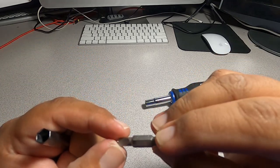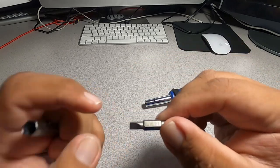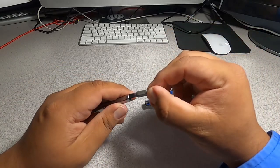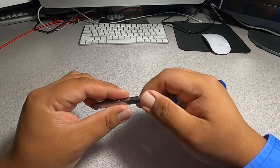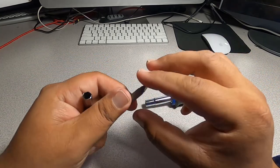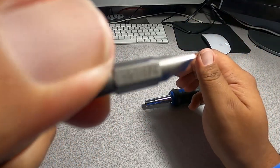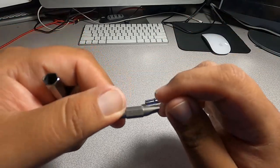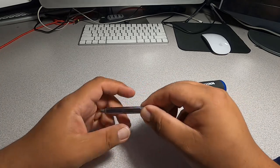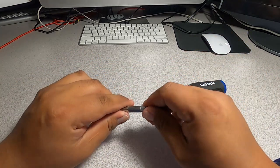This double-ended tip has 3/16 slotted on one side and P1 on the other side. Another tip has P2 on one side and 1/4 on the other side. The shank itself can also be used as a hex.